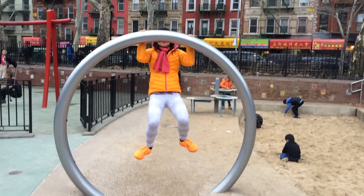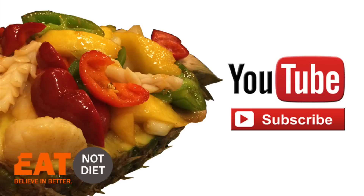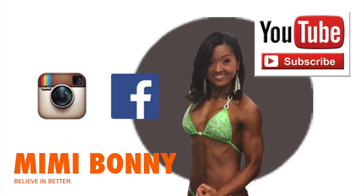Check out my video tonight for my playground skills. Please subscribe and like this video if you haven't already done so, and feel free to check out my other videos. Connect with me on Twitter at EatNotDiet or any of my other social media at MimiBonny. Thanks for watching!